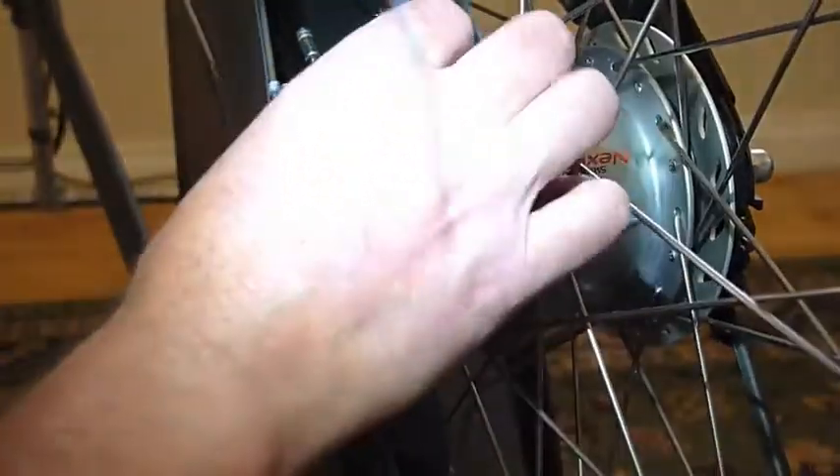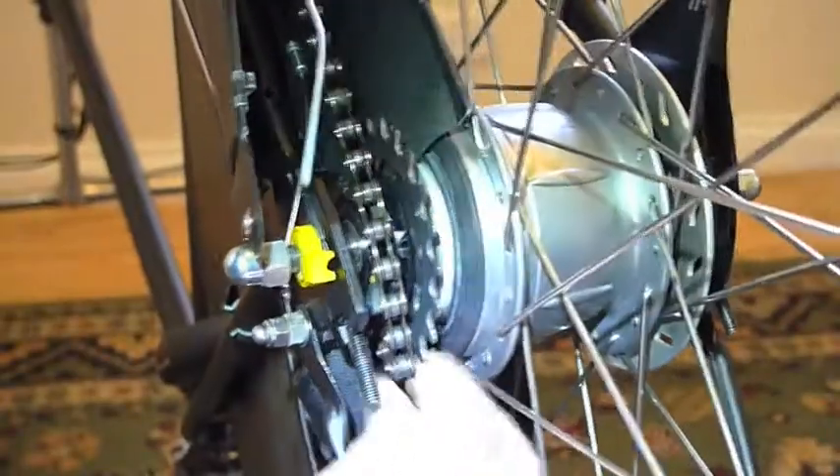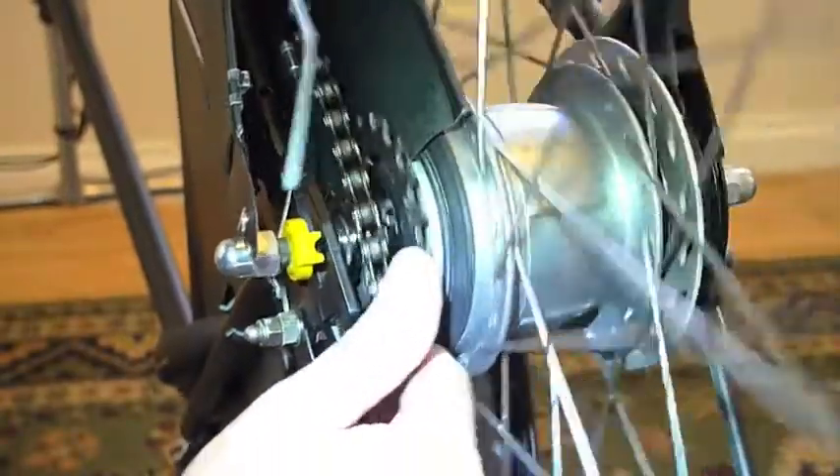And then you can drop the chain off the rear cog, which lets you pull the wheel out.